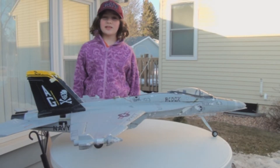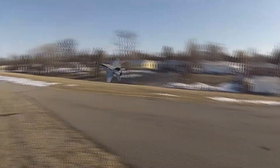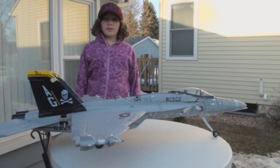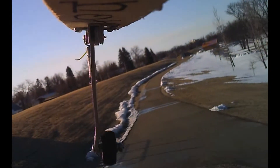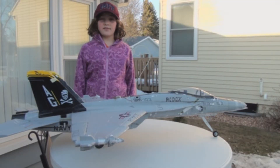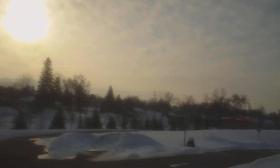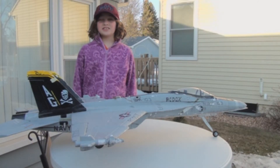Hi, this is our super cool 70mm ducted fan F-18. We bought this plane for about $140, and we're probably up to almost 200 flights on this airplane. This is the funnest airplane that we have to fly. It's just amazing to see it up there flying like an angel — it's just so cool to see this airplane in the sky.